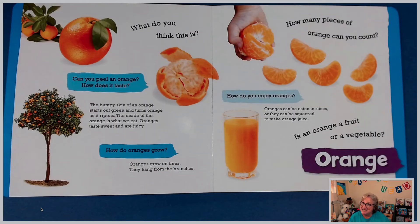What do you think this is? If you guessed orange, you are correct. Can you peel an orange? How does it taste? The bumpy skin of an orange starts out green and turns orange as it ripens. The inside of the orange is what we eat. Oranges taste sweet and are juicy. How do oranges grow? Oranges grow on trees — they hang from the branches. How many pieces of orange can you count? Oranges can be eaten in slices or they can be squeezed to make orange juice.